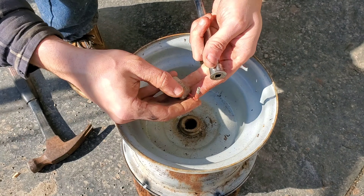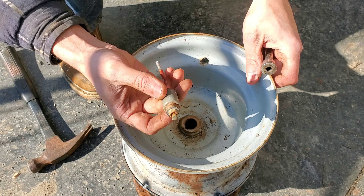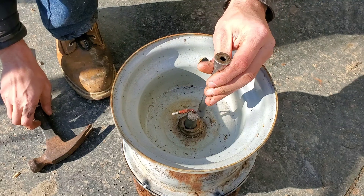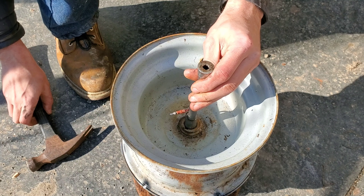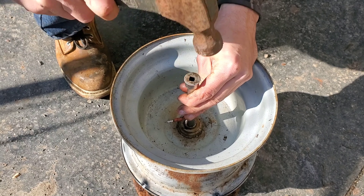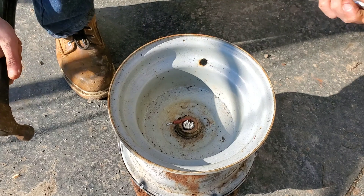In keeping with the junkyard build theme, I found this solenoid that comes out of a carburetor that nobody actually needs anyway, and we're just going to drive that right in that hole. Good enough.